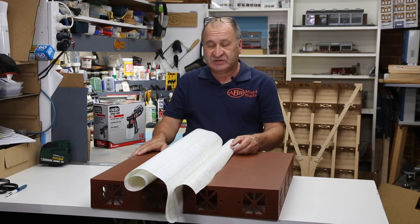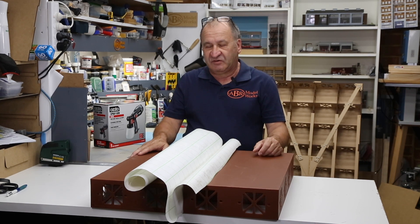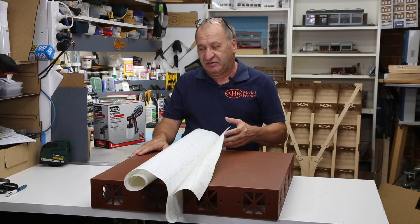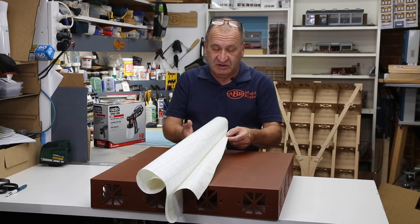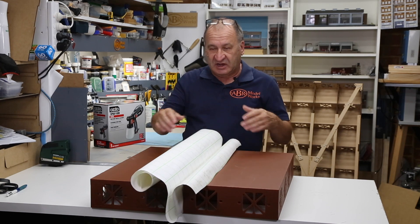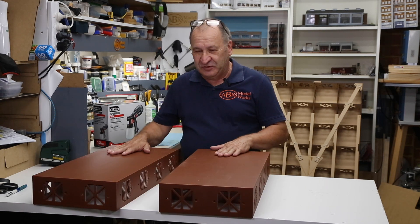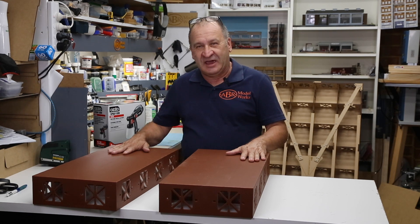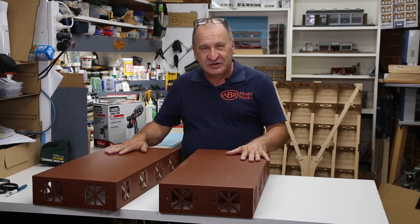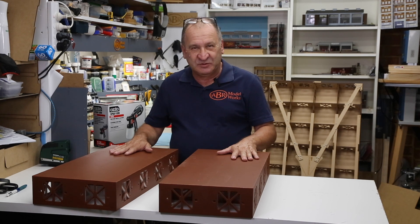The best part about it is it's absolutely free — most framers just throw out sheets and sheets of this. If you go to your local frame shop and ask them, they'll give it to you and let you go through their bins to get the material you need. So I'm going to cut some of this up, make a couple of pieces to go into each of the joints, and bolt the baseboards together. I hope this clears up the processes around sealing and getting your baseboards ready to start adding buildings and scenery.